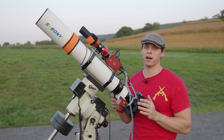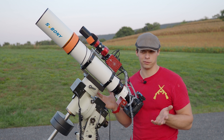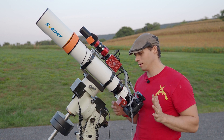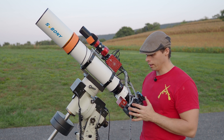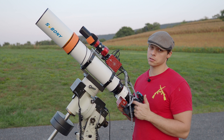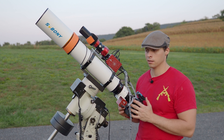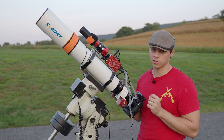Who on earth would buy a cell phone with a manual focus camera? You would never do that. The same thing with astrophotography — I think an autofocuser is just essential. The focal reducer is a three-element design. It is designed specifically for the scope and it does an excellent job.